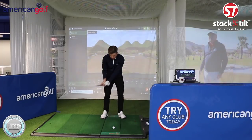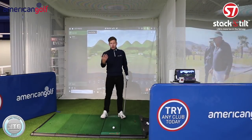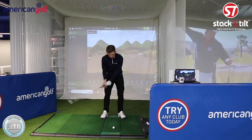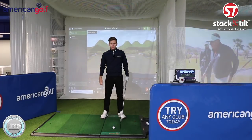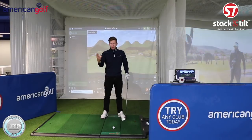You also start to add loft to the club head, which launches the ball quite high with a loss of distance. It also opens the clubface to the path, so you'll tend to see high ball flight, left to right and weak shots.